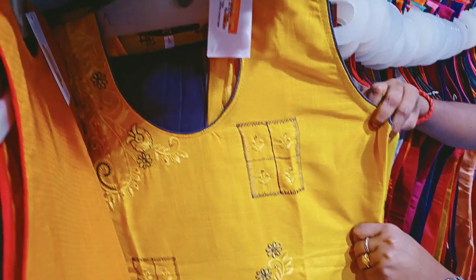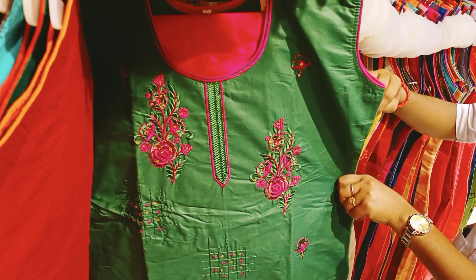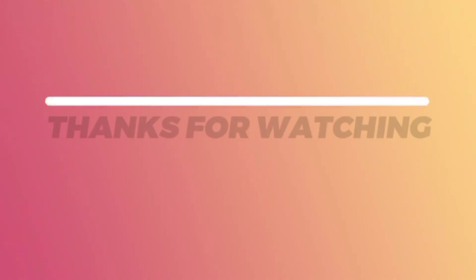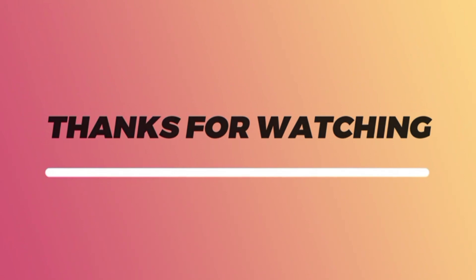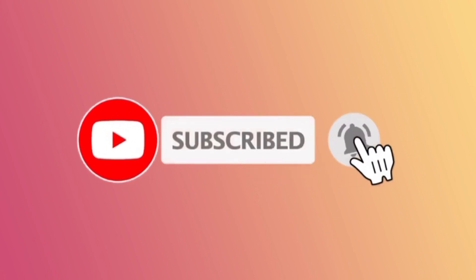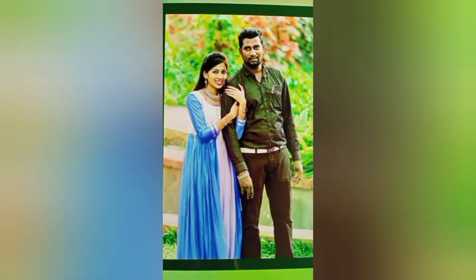Thank you so much for supporting our channel. Please share it with your friends. Subscribe and press the bell icon and press the notification button. Thank you so much for watching my videos.